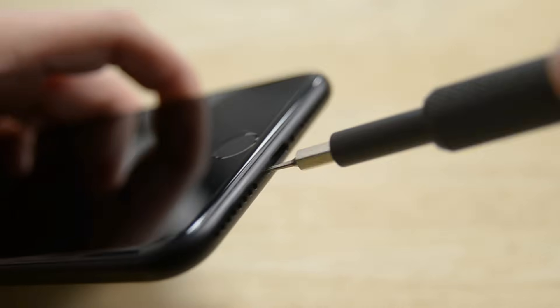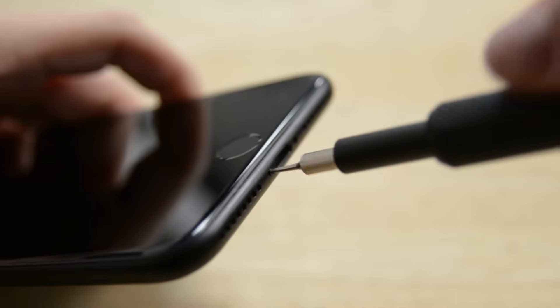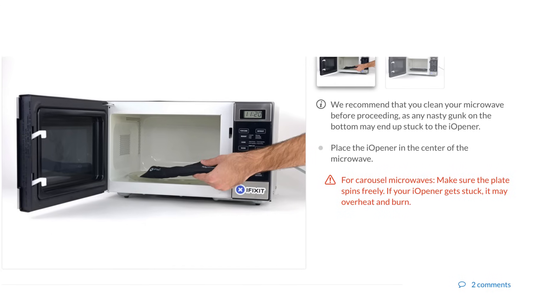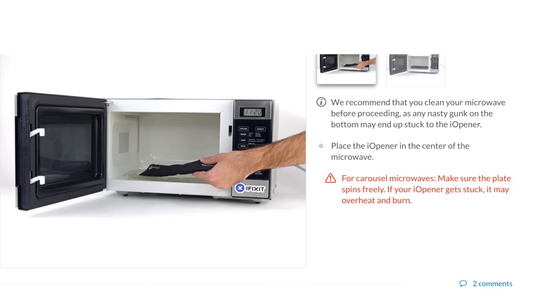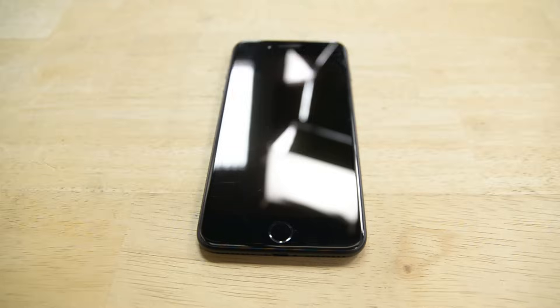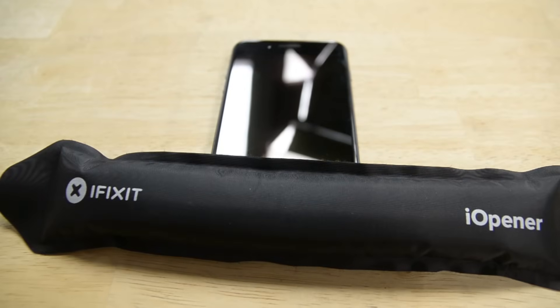Like previous iPhones, the first things we remove are the two pentalobe screws on the bottom edge of the iPhone. Next, we heat up an eye opener to soften the adhesive that secures the display to the phone. We outline how to heat up your eye opener in steps two through four on our guide. Lay the warm eye opener over the lower edge of the phone to soften the adhesive holding the display in place.